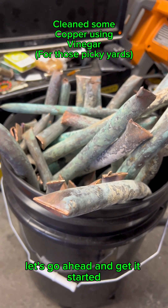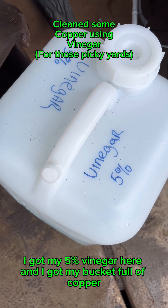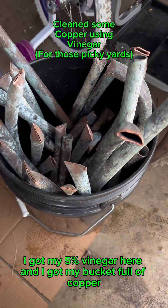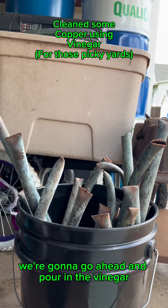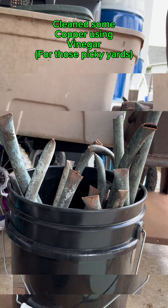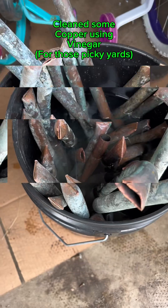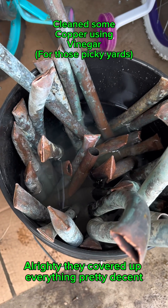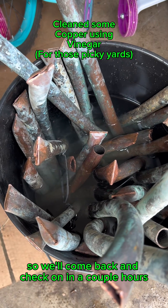Let's go ahead and get it started. I've got my five percent vinegar here and my bucket full of copper. We're gonna go ahead and pour in the vinegar. Alright, it covered everything up pretty decent — it's about 2:30 right now, so we'll come back and check on it in a couple hours.